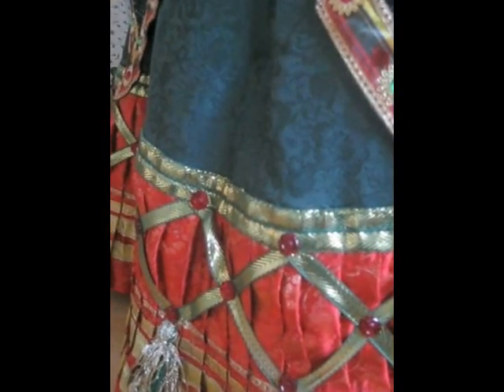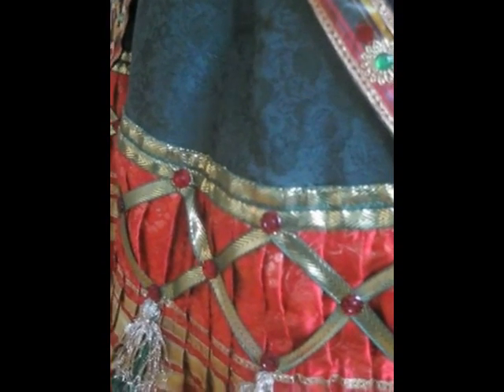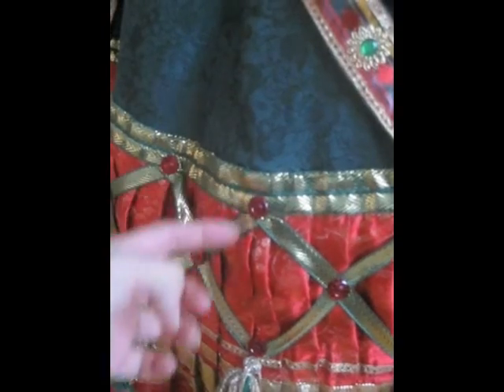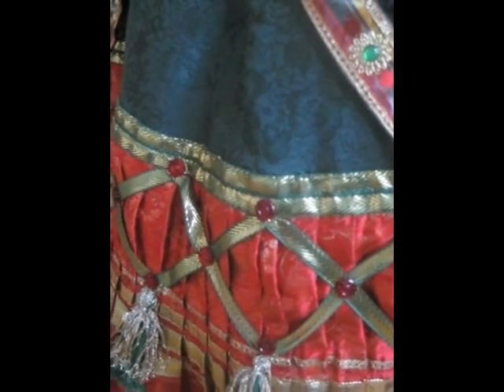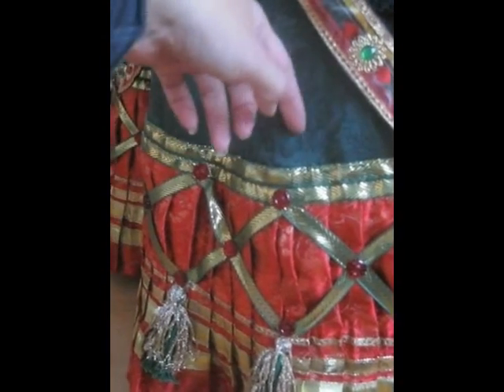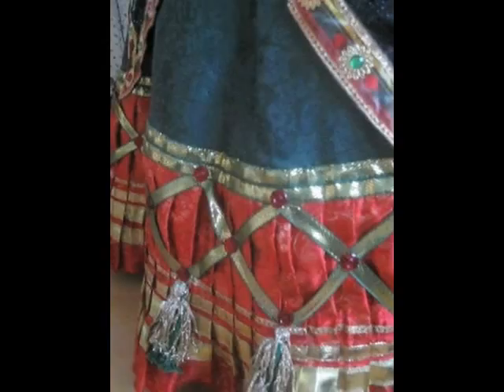And if the size needs to be adjusted, the whole pleated area here — everything was decorated before it was sewn to the skirt. So you can just split the seam here and remove fabric up or down.